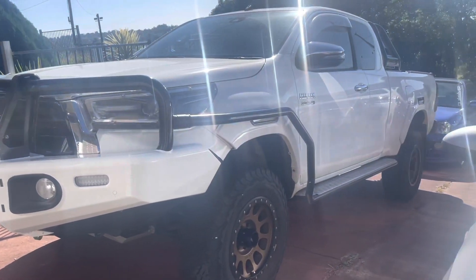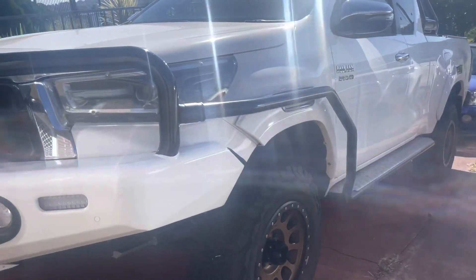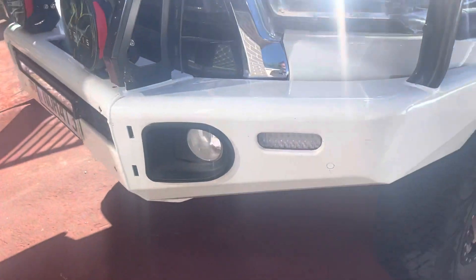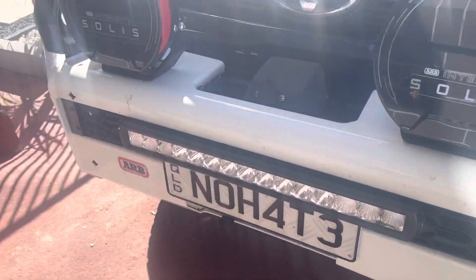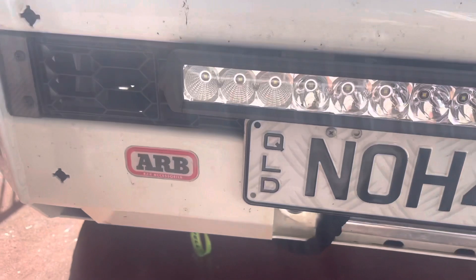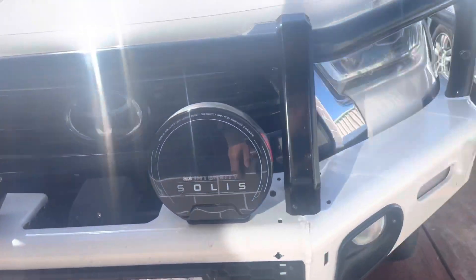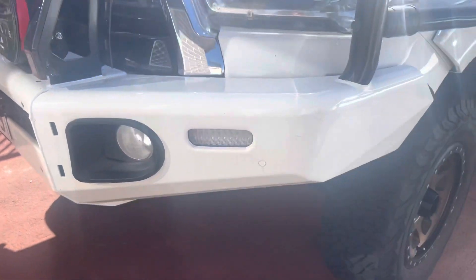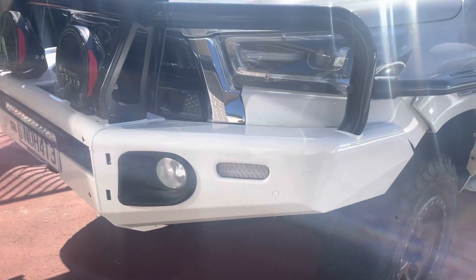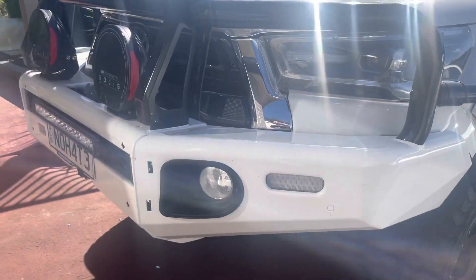First, I have an ARB bull bar on it. That cost 3,000 Australian dollars plus labor.